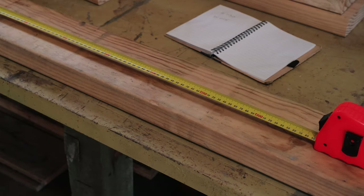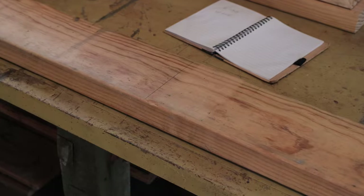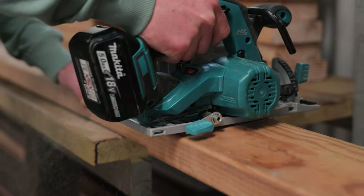Now measure and cut your timber to size. For the frame, I've chosen to buy treated pine timber for longevity and ease of use, but any timber you have will be fine.